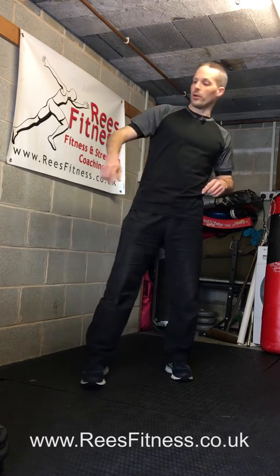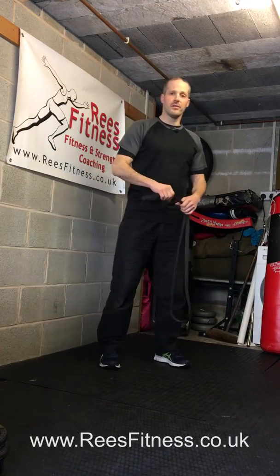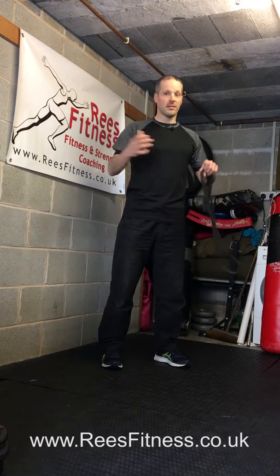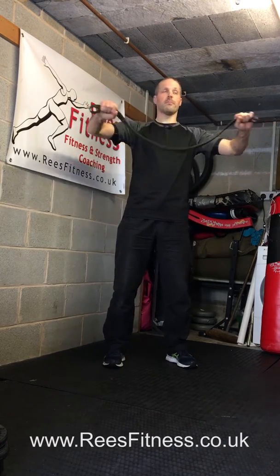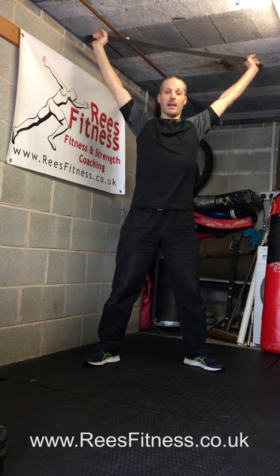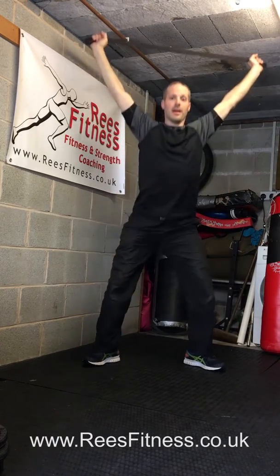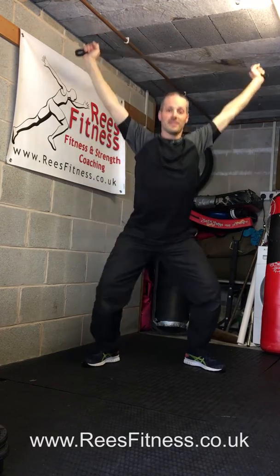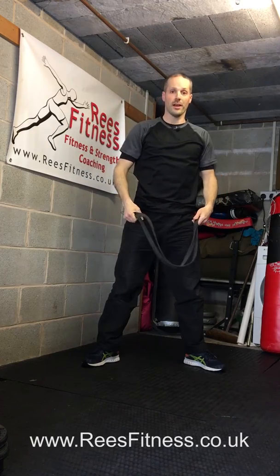I want you to record yourself doing them. First of all, we've got the overhead squat. For this, you can use a broomstick, a resistance band, a belt — doesn't really matter which. I want you to hold it wide and shoulder width, hold it above your head like so, feet apart, feet flat, and I want you to squat down keeping your arms overhead. I want you to do three of these so I can see how you do it. That's the overhead squat.